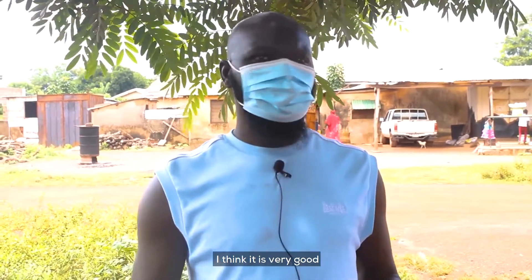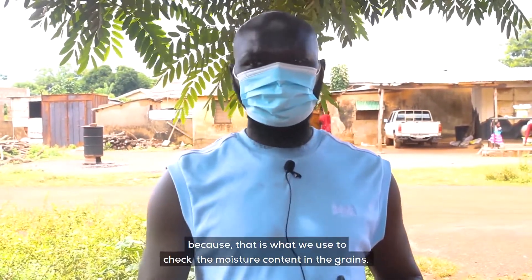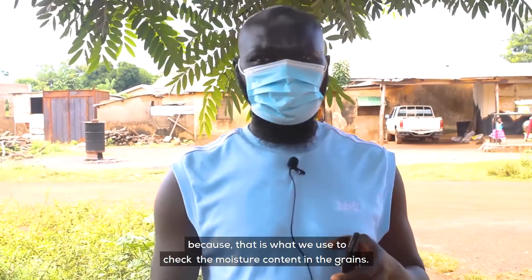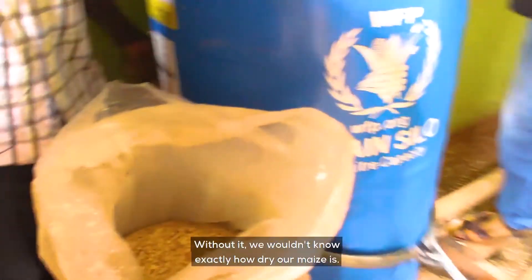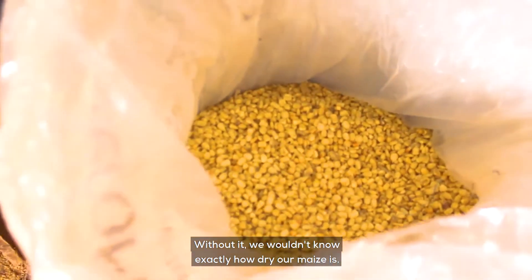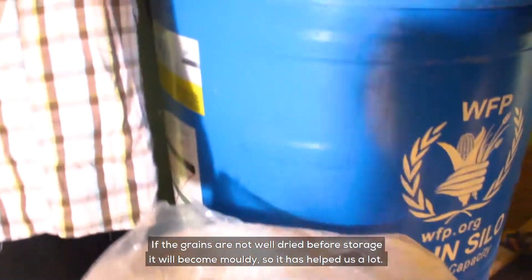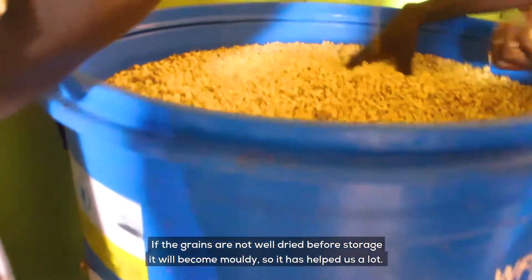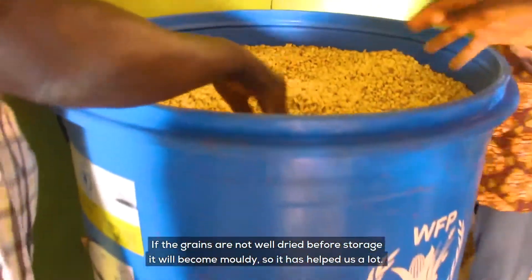I think it's been very good, because that is what we use to determine the moisture content in the maize. Without this, we cannot know exactly how dry our maize is. And if you don't dry it well and you have to store it, it can spoil. So it has helped us a lot.